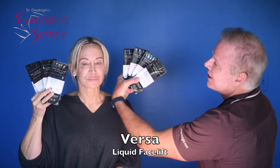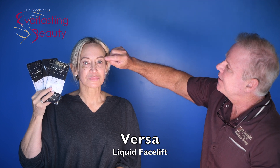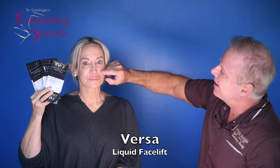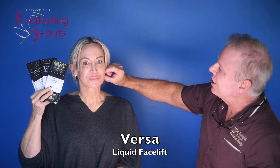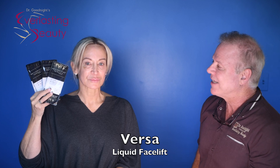So two teaspoons of filler, which is eight syringes. It's going to go everywhere in her face — where she lost her volume — which means her temples, her brows will be lifted up, the hollows under the eyes, the cheeks lifted back up, the folds filled in, and even the jawline to make it straighter. And we'll show you pictures of each along the way as we do it.